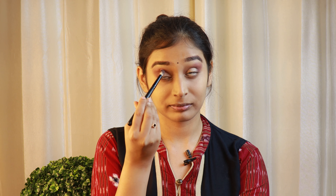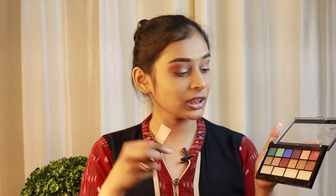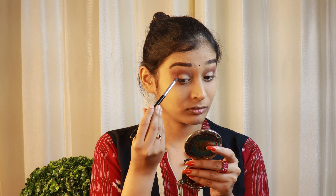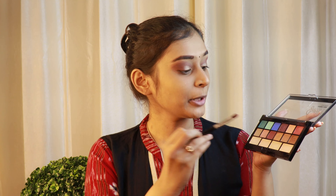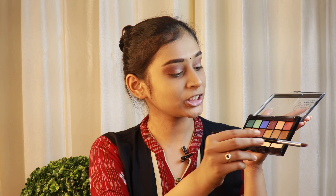Now I'll take a fluffy brush and blend all the colors together. With the same brush, I'll be taking this shade once again and take it towards my lower lash line.